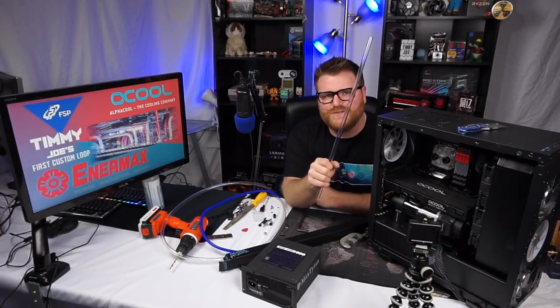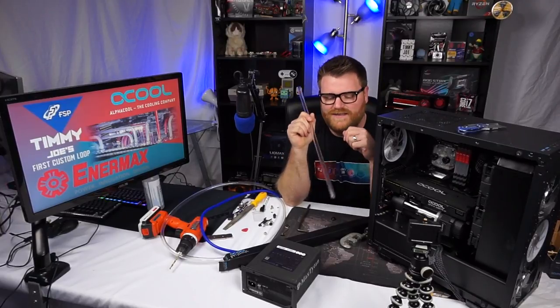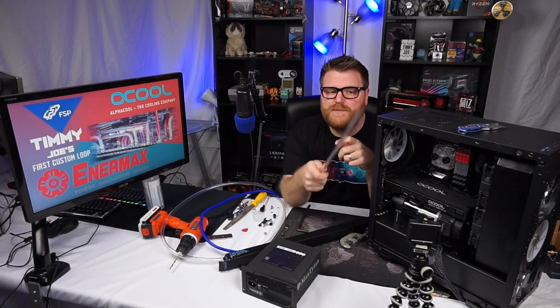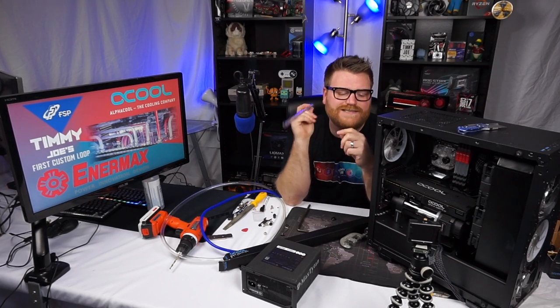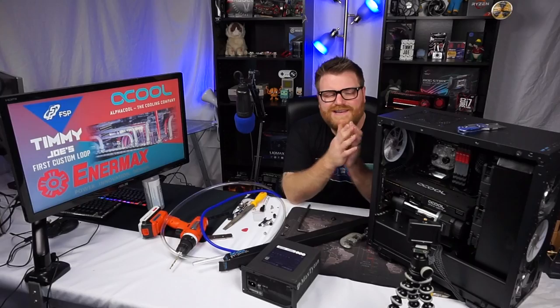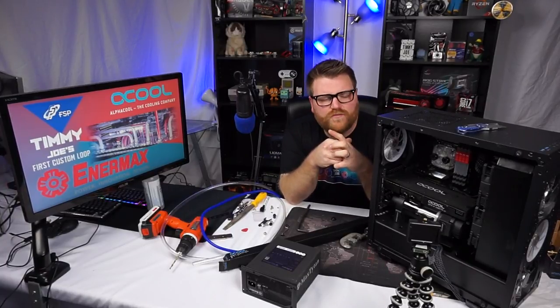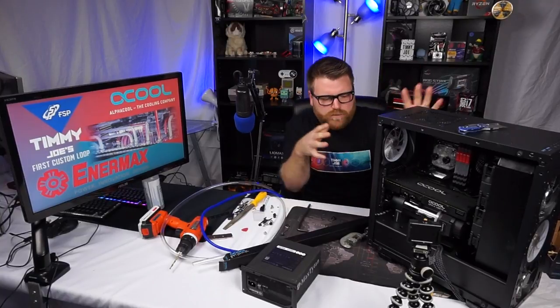Oh yeah, that's right — videos about computers on the internet. We're actually doing it, it's almost set up here to do the bending. I spared you a lot of the boring details of getting to this point because I've been talking about this for a while, and it's an annoying thing to figure out exactly how something like this is all gonna fit into a case.